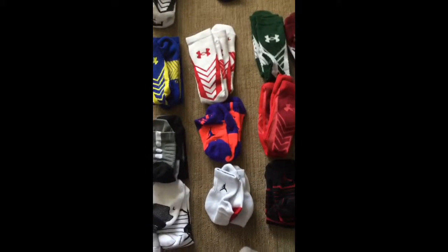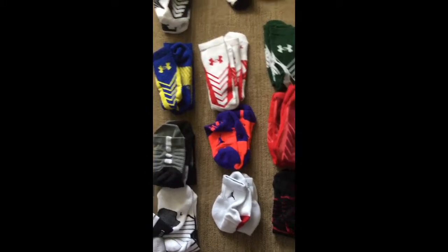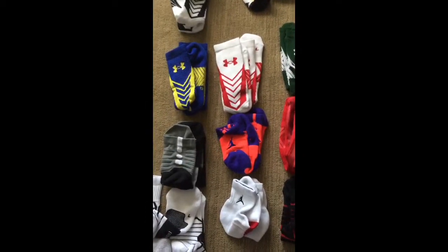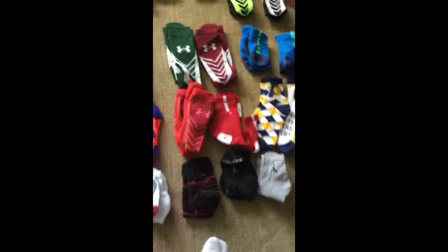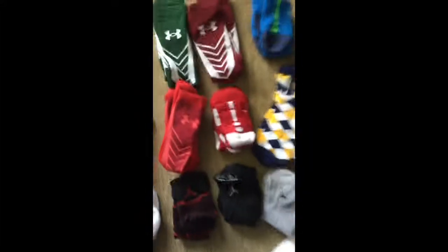Here I have some Jordan High Quarters which have an orangish-red base with a Jumpman logo in blue and some blue base. Here I have all red Under Armours. Here I have some High Quarters which are red and white. Here I have two pairs of Pacer socks. Here I have some navy-ish blue Elite High Quarters with a white stripe.